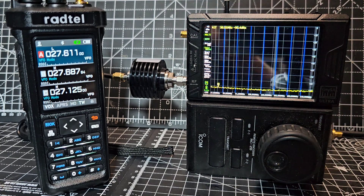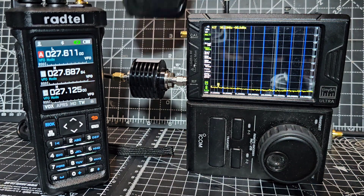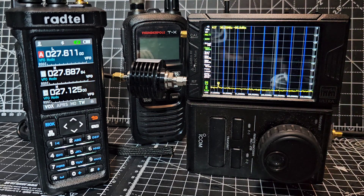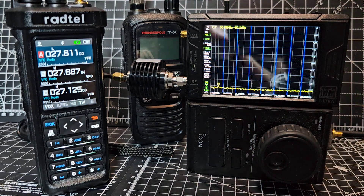Please correct me if I'm wrong — I'm not the licensing authority. I'm showing my test. I do use CB on my Thunder Pole, and I do use CB radios. So there's the harmonic test. The next video attached to this one is just to see what power it's transmitting when it's on full power.